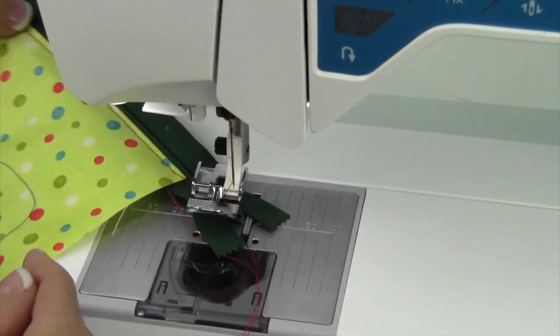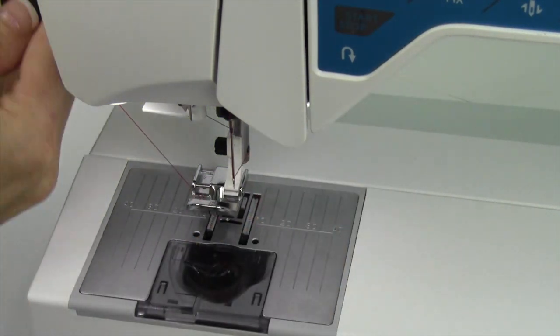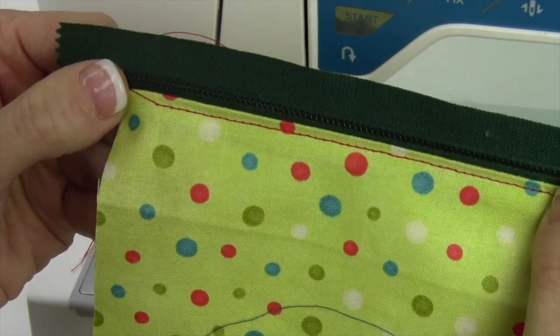Nothing looks better than a nice professionally top-stitched zipper, just like that. There you go.